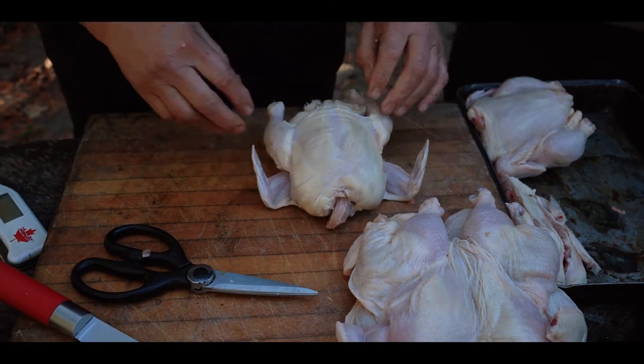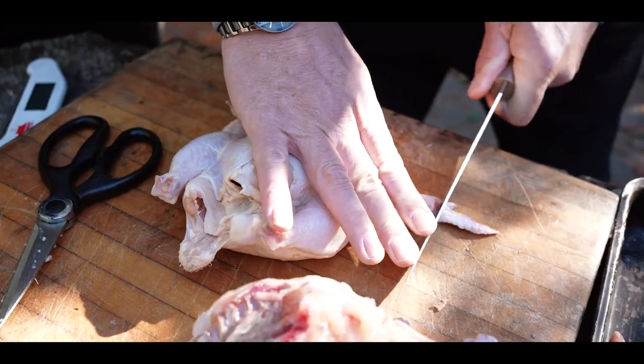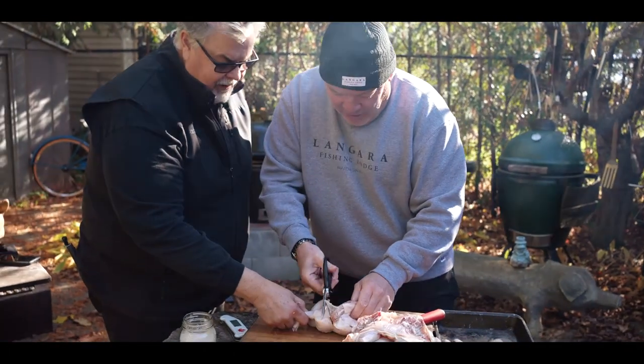Your turn. Oh shit. Can you do one more? I wasn't paying attention. Your turn, I'm ready. Rule number one — tips. You're using scissors. When did you get a knife? Pretty good there, eh? I'm pretty proud of that one.